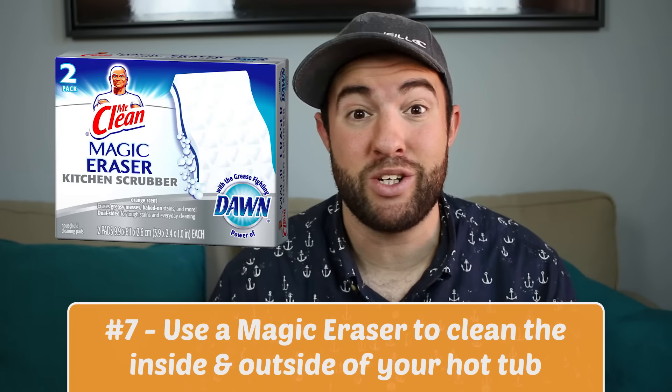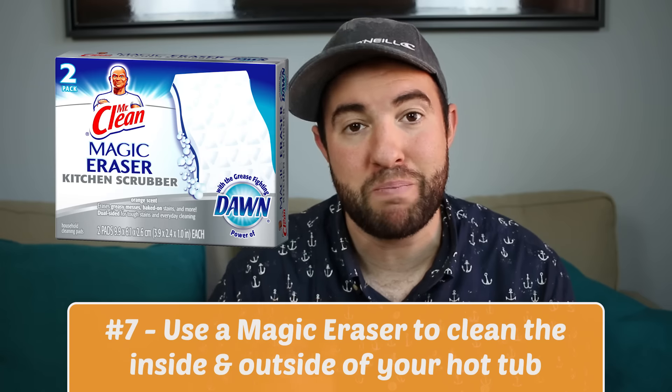And finally, number seven: you can use a Magic Eraser, which is a non-chemical sponge that you can use to get any scuff marks off the outside and the inside of your hot tub.